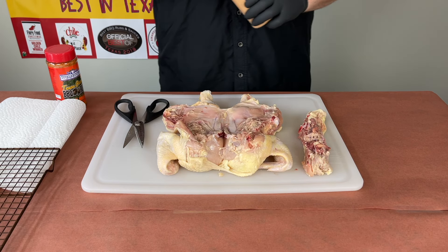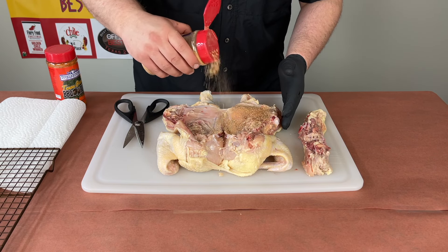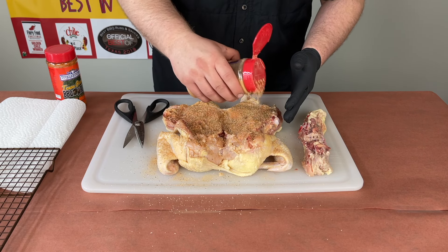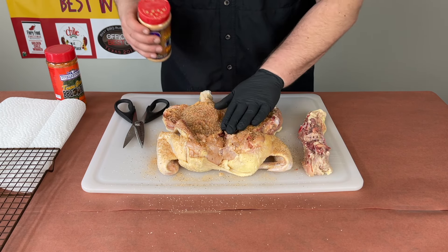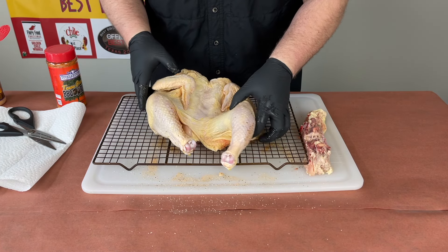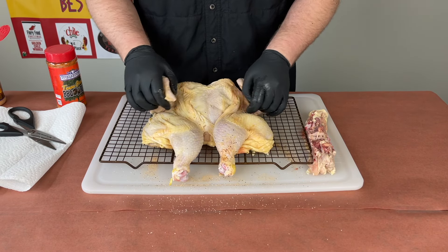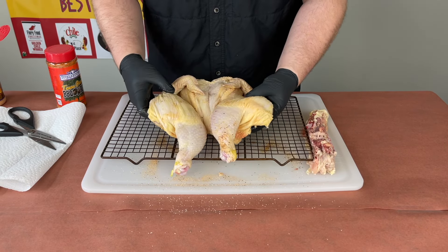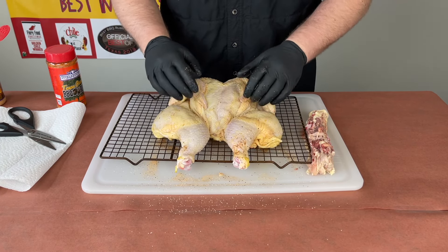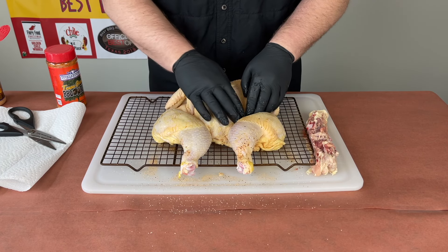So let's go ahead and get this seasoned up. To season up the underside of the bird I'm going to be using Tailgaters Barbecue Party Rub from SuckleBusters — this is just going to give a little flavor on the underside. Go ahead and get that all seasoned up, going pretty heavy. Once we get the underside seasoned up, you guys know I'm a huge fan of cooking on racks — this makes it easy for transport and easy for moving around on the cooker to get an even cook.